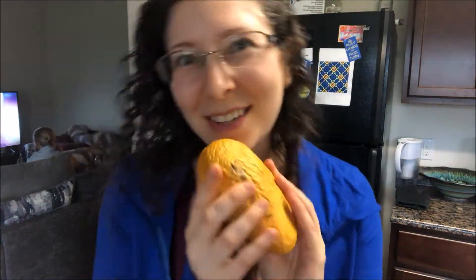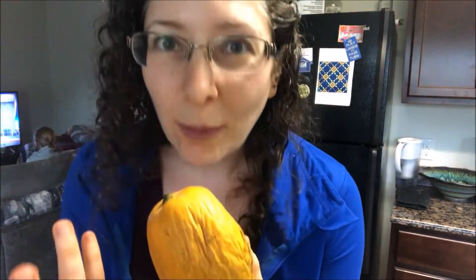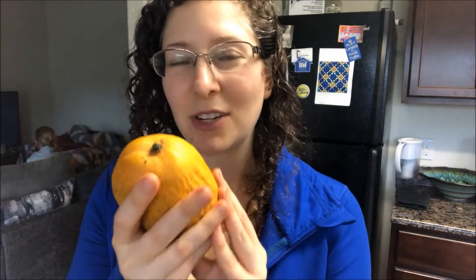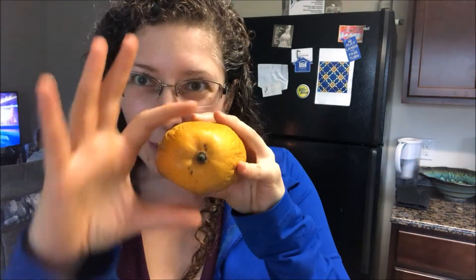First of all, I want to show you a mango — this is a mango. My favorite are Ataulfo mangoes. All mangoes have pits; they're stone fruits, and the pit is kind of a pancake shape that goes right through the fruit. The first thing to do is figure out which angle the pit is — see how it's kind of squatty and then wide on this side? So the pit is probably going that way.